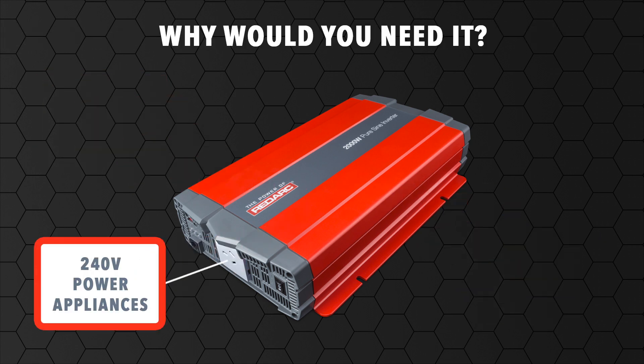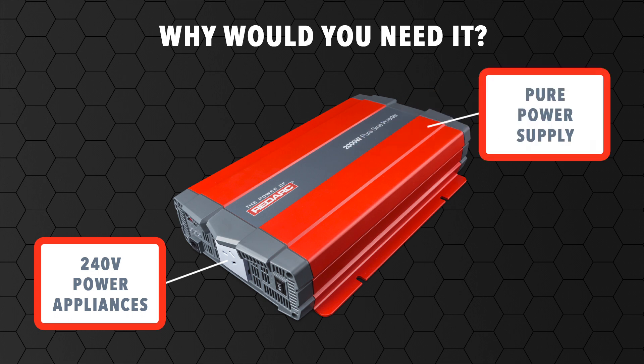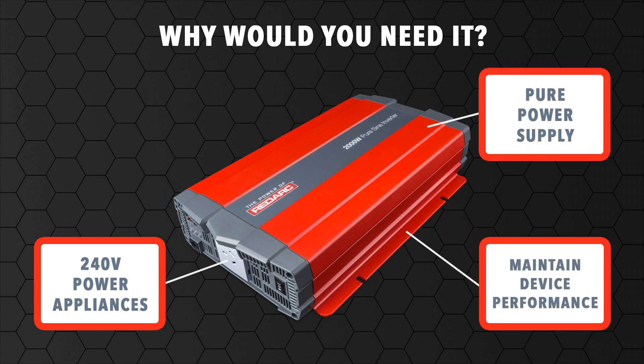When you want to utilise a range of 240V power appliances such as laptops, chargers, power tools and kettles on the road with a regulated, safe and pure power supply to maintain device performance and lifespan, you'll find the PureSineWave Inverter just what you need.